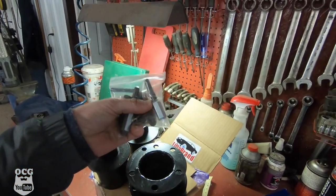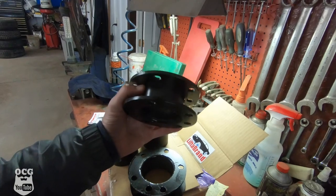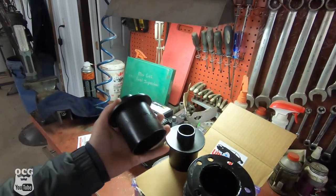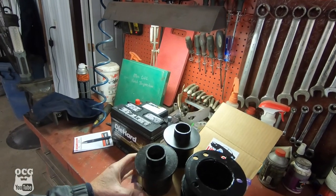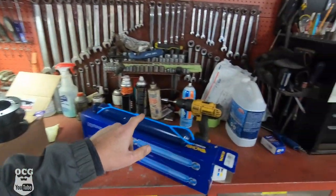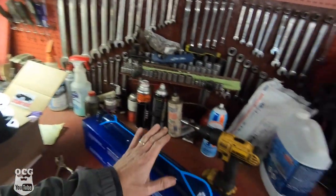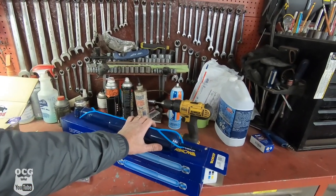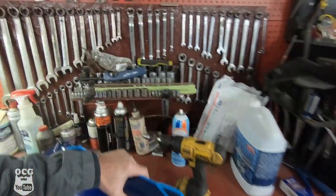The kit includes all hardware plus shock extensions. Up front we've got a strut spacer — almost like a leveling kit on a truck — where you mount it above the strut and it bolts back into place. In the back we've got 3 inch lift blocks that raise the coil springs up off the axle. We'll also have to replace the rear shocks because the stock ones don't have the travel needed. The recommendation is to use an F-150 shock off the same year vehicle — in this case an '03 F-150 — to give us the travel we need.